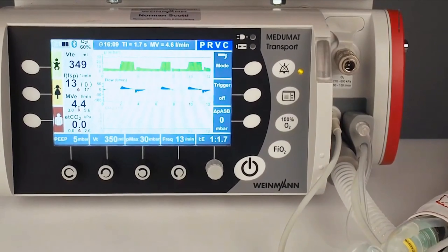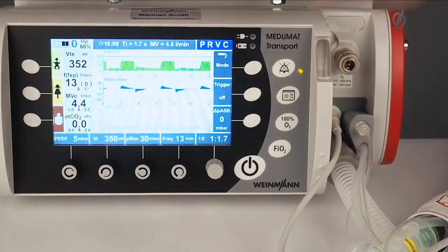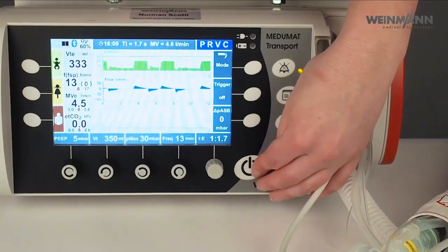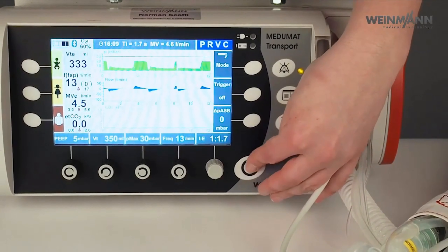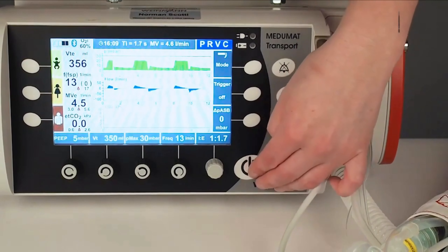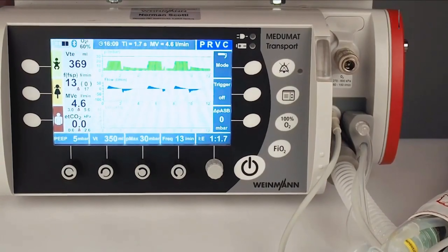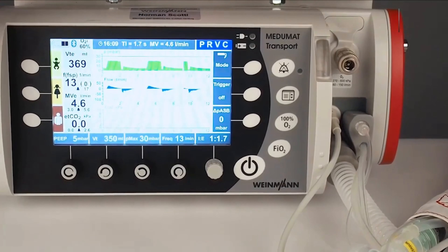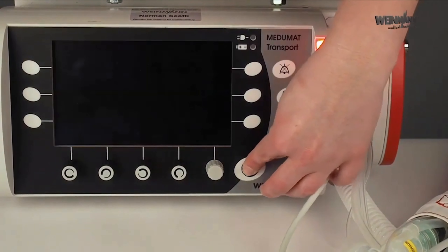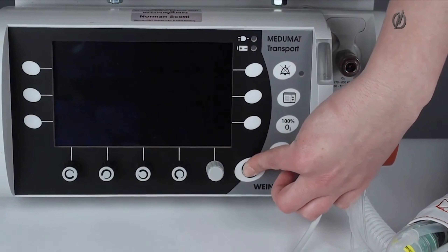This is basically the minimum transport ventilator — very quick and very easy. When finished with ventilation, I turn off the device. There is a special thing: by pressing the on/off button very briefly, the device goes into standby mode. In standby mode the device draws power from the battery but starts up really quickly. If you want to really turn off the device, make sure to press the on/off button for more than three seconds until the alarm light turns off.